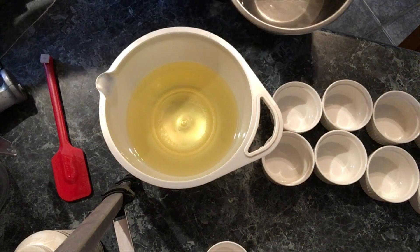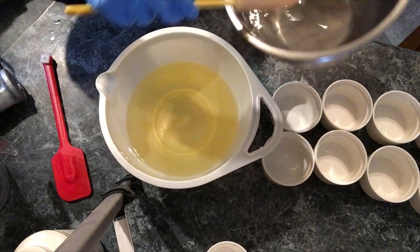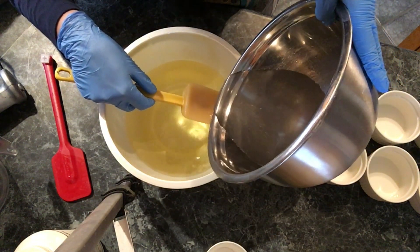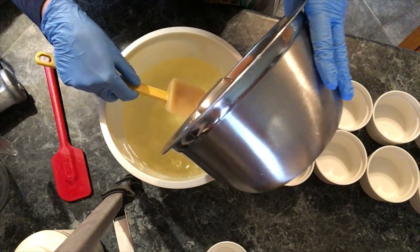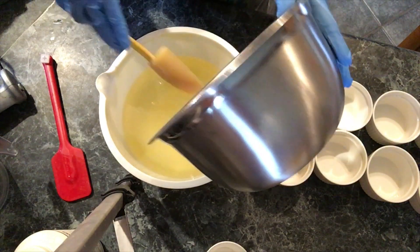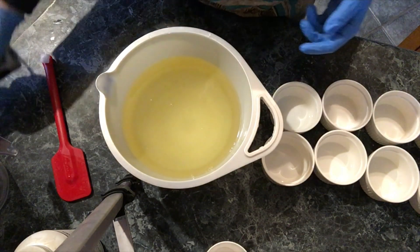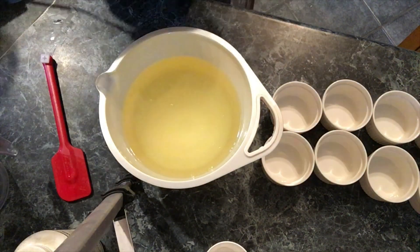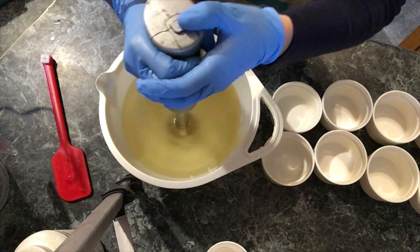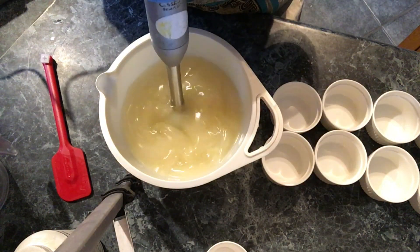I generally strain my lye when I pour it, but it's pretty clear, so I'm going to pour it right into the oils. I've seen some people make dish soap using a 0% superfat or even a negative 1% superfat, which you could certainly do. I just didn't have the guts to do that — I like a buffer, but that's just me.